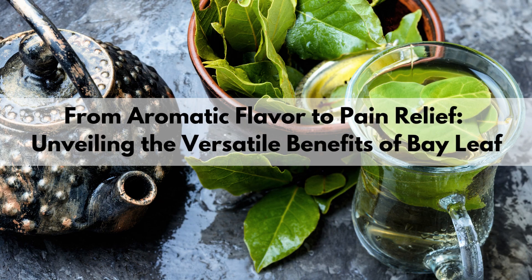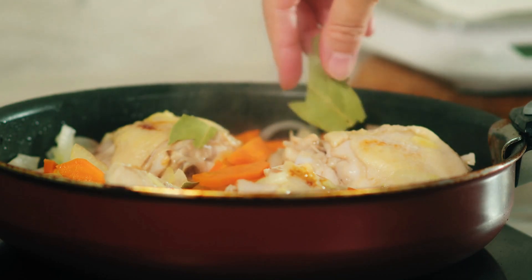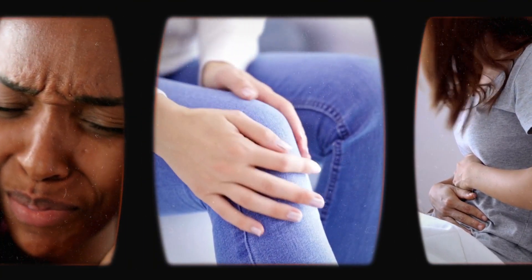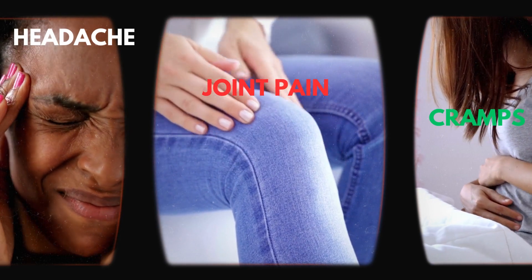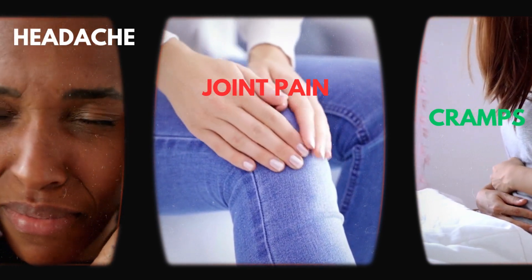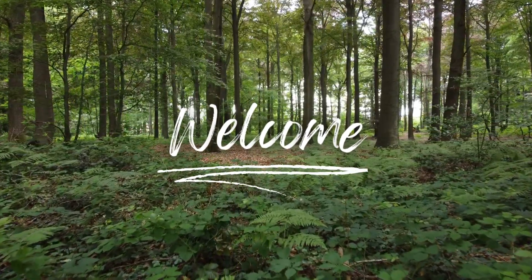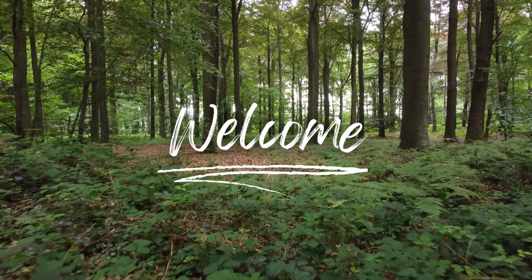Did you know that this culinary herb offers more than just a delightful aroma and flavor? It also holds surprising benefits when it comes to pain relief. Whether you're dealing with a splitting headache, joint discomfort, or menstrual cramps, bay leaf can help in alleviating these and other physical discomforts. In this video, we will explore the remarkable versatility of bay leaf and its potential to alleviate various types of pain.